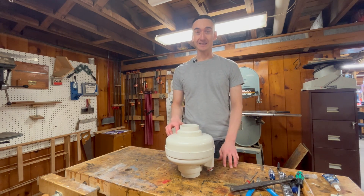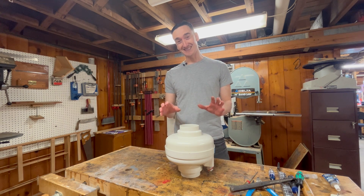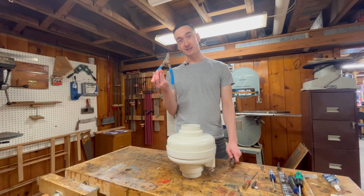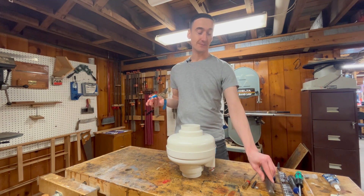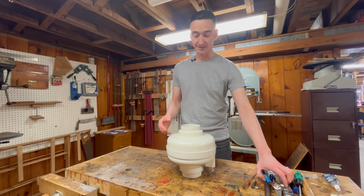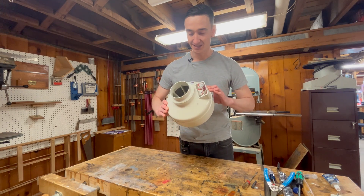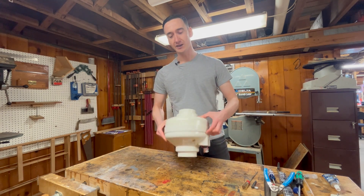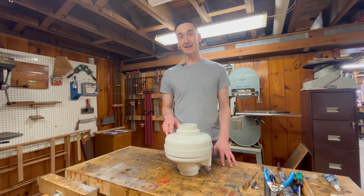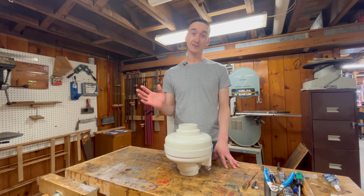I'm really happy to keep this out of the landfill — and more importantly, happy to save about $200 that it would have been for a new pump. I'll put a link in the description for the pliers and the bearings. I'm not sure if the bearings will work in your model of pump — this one happens to be a Fantech FR100. I'm sure there are bearings inside yours too, and you should be able to figure it out. I hope you found this helpful.